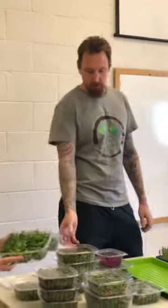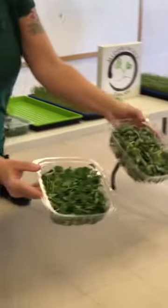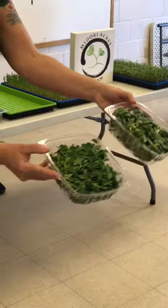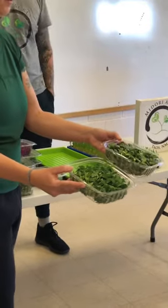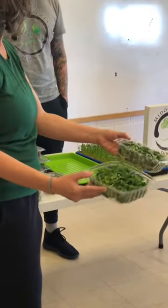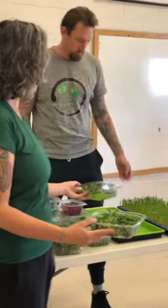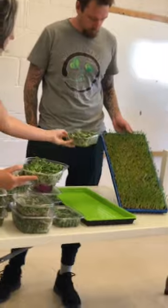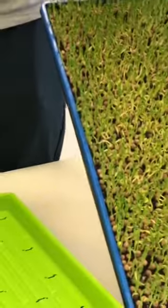These are the two shoot trays — pea shoots and sunflower shoots. These are the two you soak the seeds for: peas the night before, and sunflowers two to three hours before planting. Once they're soaked and you put the soil down, you can just spread the peas out with your hands and it's ready to go.